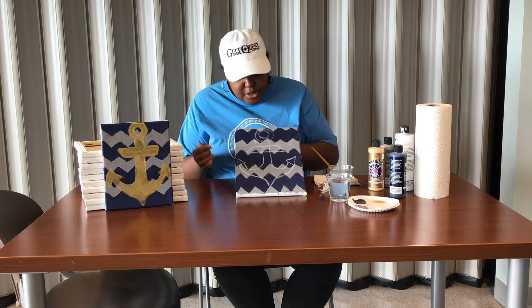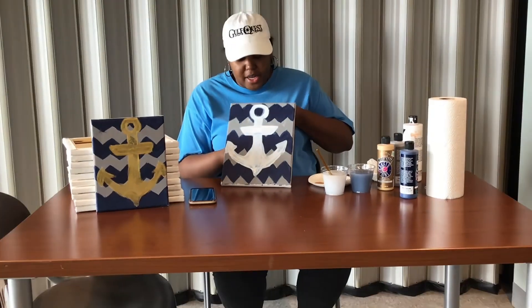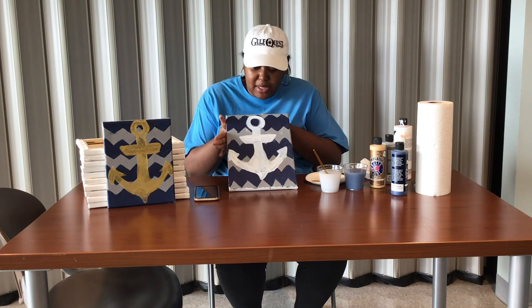Now what we're going to do is paint the inside of the anchor white. As you can see, I have my anchor all painted white. Now if you like it like this, you can totally leave it at this step and you're done. But I'm going to go back over my anchor with gold to kind of pop it and make it look just like this.